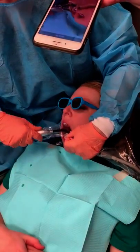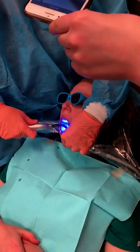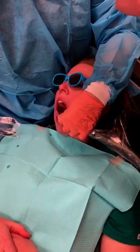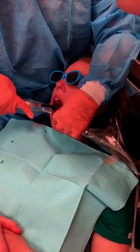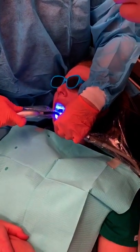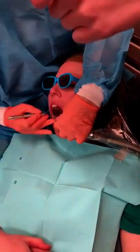Regardless of what teeth you're doing, it has to be at least 30 seconds. You can change the time on most curing lights — apparently this one is set at 10 seconds. I'm going to check that because this is a fairly thin sealant anyway. I'm just going to check if it's a little tacky.